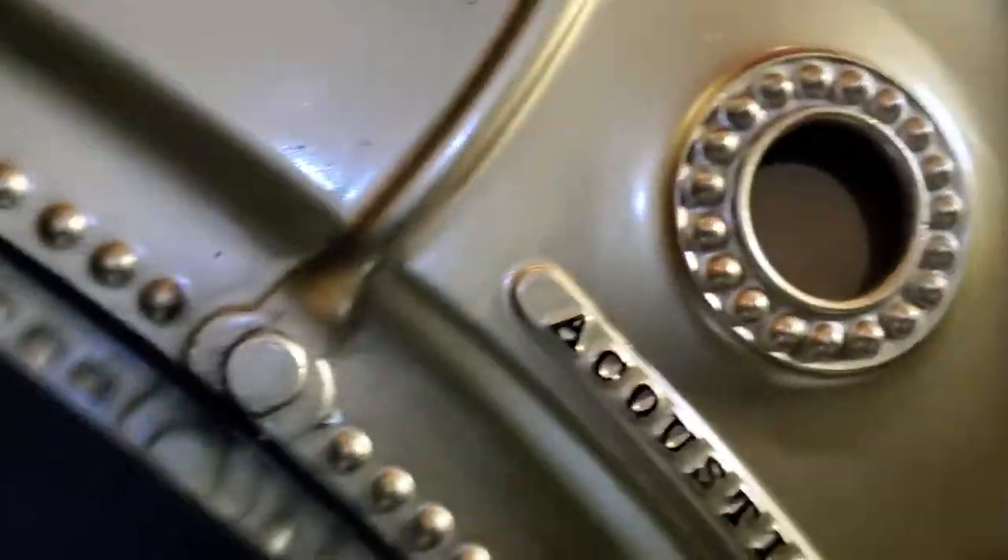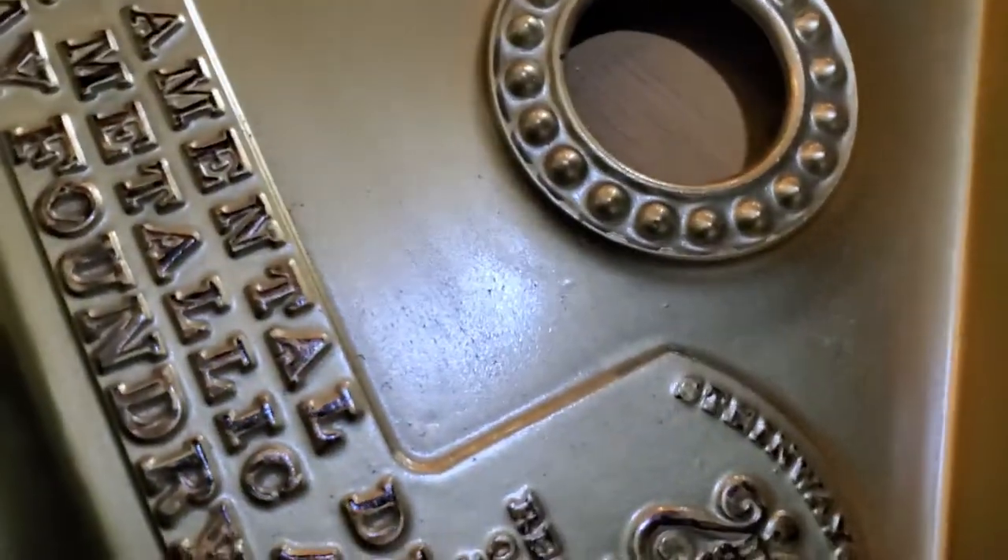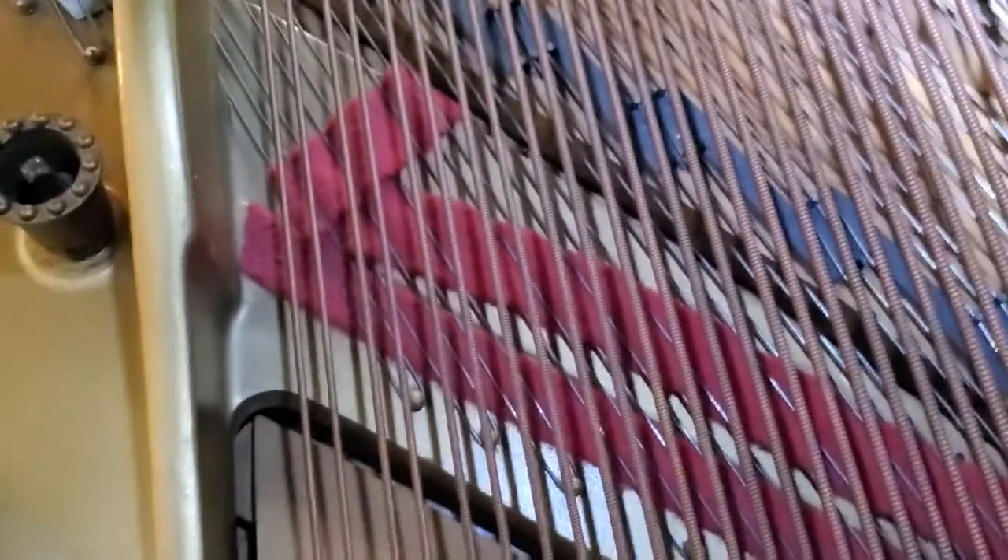Somebody hit this with extra paint at one point in time. I can tell just by looking at it, but they did an okay job. Oh, that's banged. Somebody took this harp out once too. That'll all need cleaned up.